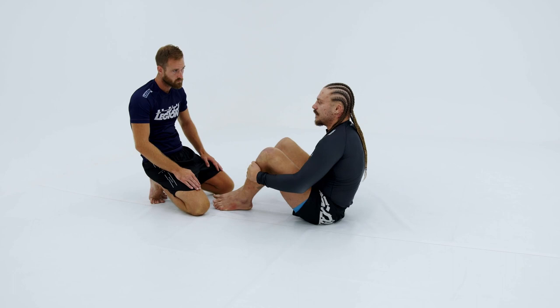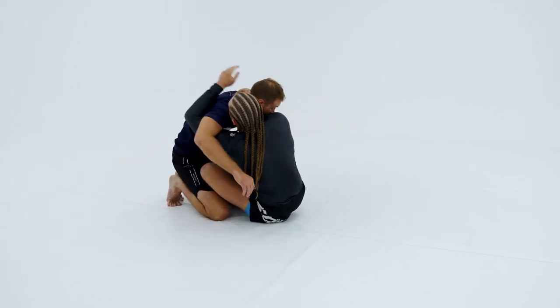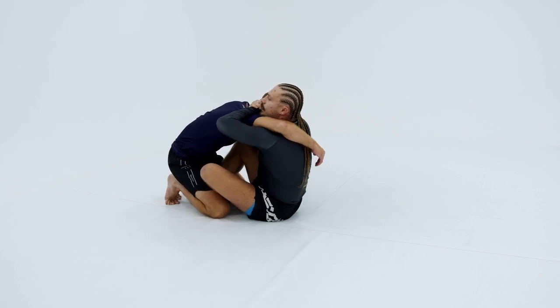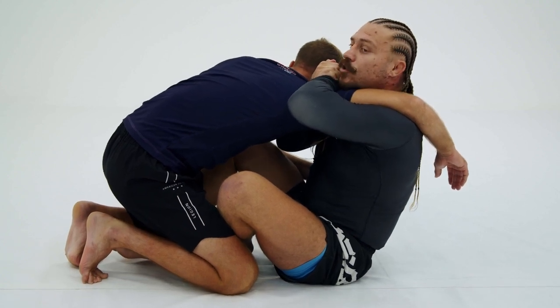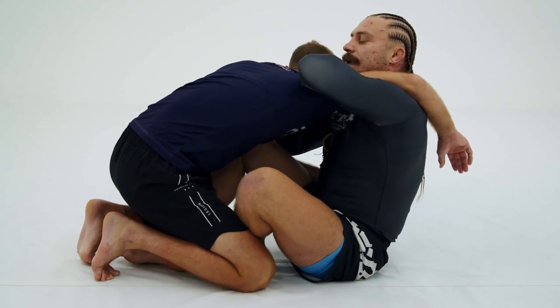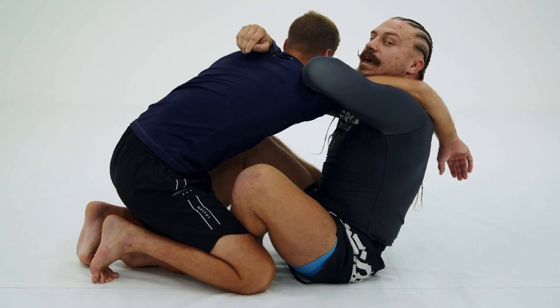I use it a lot in competition. This requires me to get some kind of underhook on my partner from guard. You can usually start the setup for this squeeze with like an arm crush. So I got the arm crush on my partner. Now all I'm gonna do from here is take my outside hand and roll my fist underneath my partner's neck.